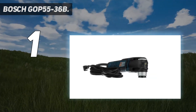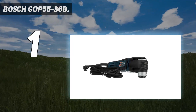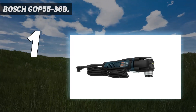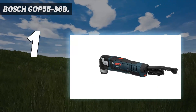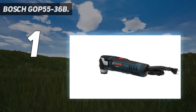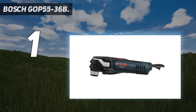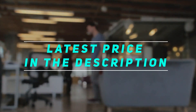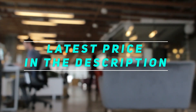Lightweight and compact, the GOP 40-30B weighs only 3.3 pounds. The GOP 40-30B offers multi-tool versatility by accomplishing flush cutting, plunge cutting, sanding, grinding, and many other tasks. Check out the video description for latest price and more information.